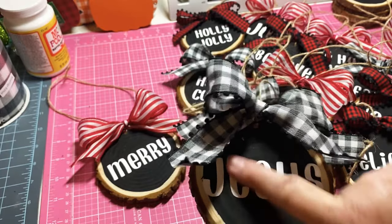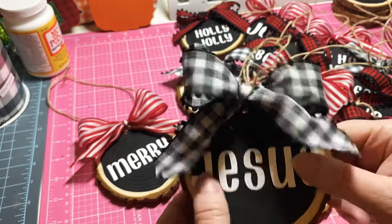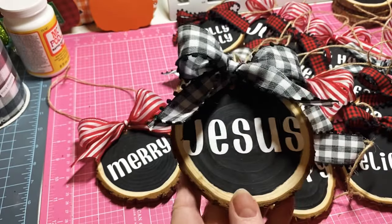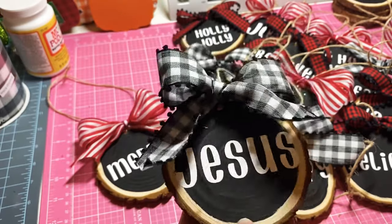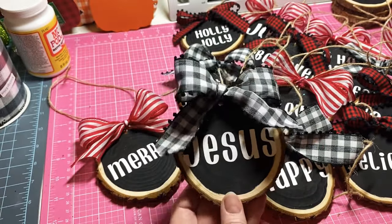As you can see, by putting the vinyl it stayed so well. I am using permanent white vinyl and I did use Cricut brand. Anyway, I thought I would just run through and show you the ones that I completed.